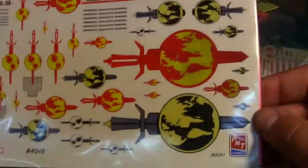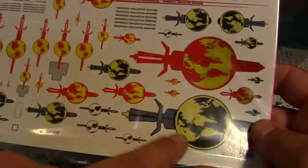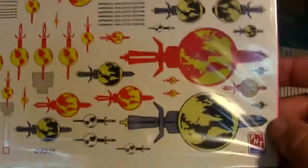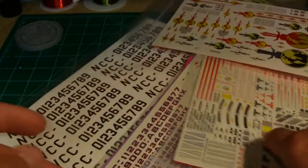We've got some Terran Empire decals, very nice, from PNT. I wish I'd ordered these before I did my ISS Enterprise because I might have done something slightly different. But they're still very nice — you've got the classic versions and then the 'In a Mirror, Darkly' Enterprise-era ones. These little pennants are pretty cool.